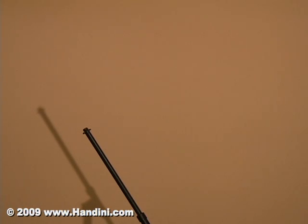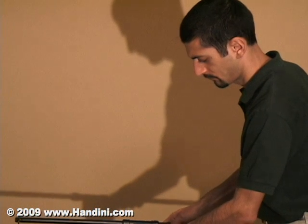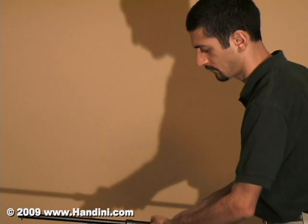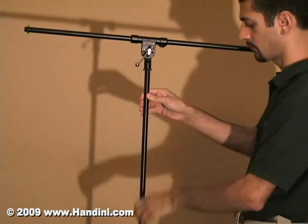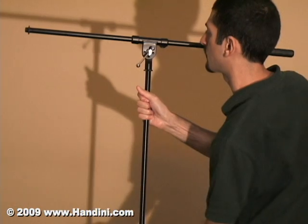To photograph the moon through binoculars, you will need to mount the binoculars by either using a board attached to a tripod and tying the binoculars down, or using a microphone stand with a boom as in this example. You can make the boom level, extend the microphone stand, and then meticulously tie the binoculars onto the boom of the stand.